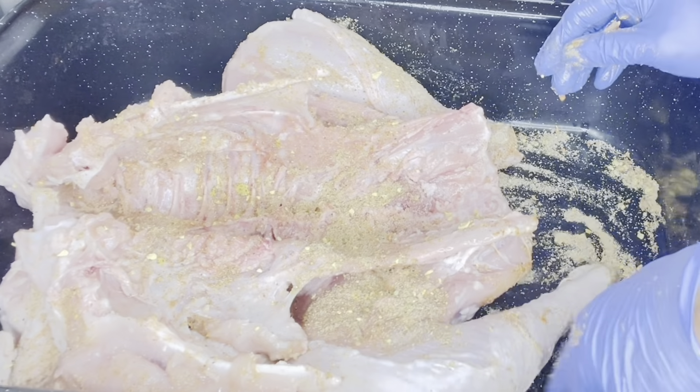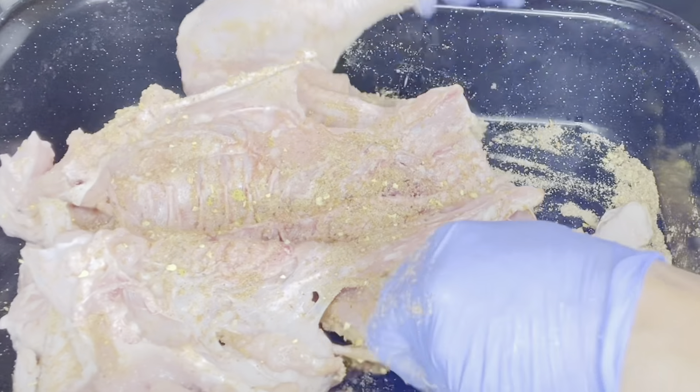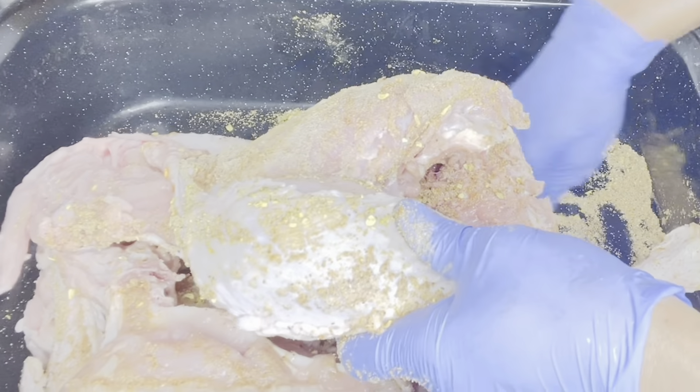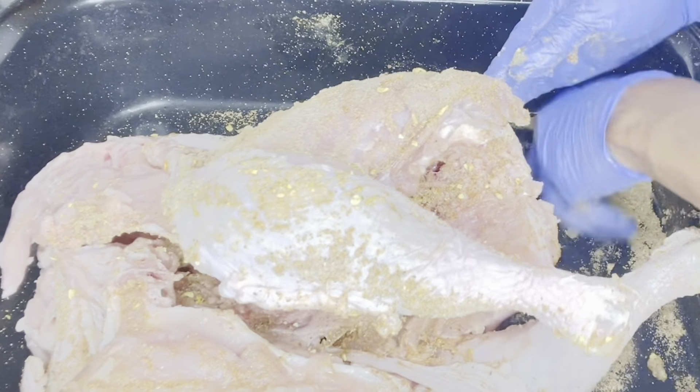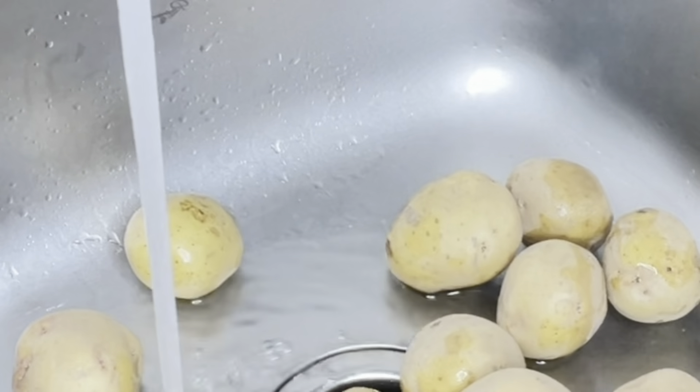I did not add salt to the seasoning — the all-purpose seasoning already has salt in it, and the vegetable broth also has salt in it. Next are the yellow potatoes I'm going to be using to prepare my meat today.